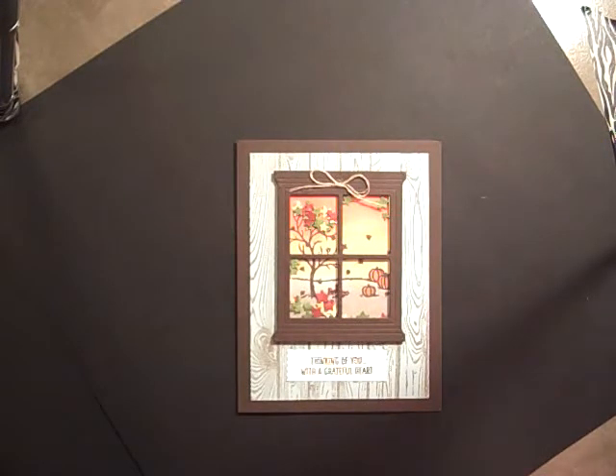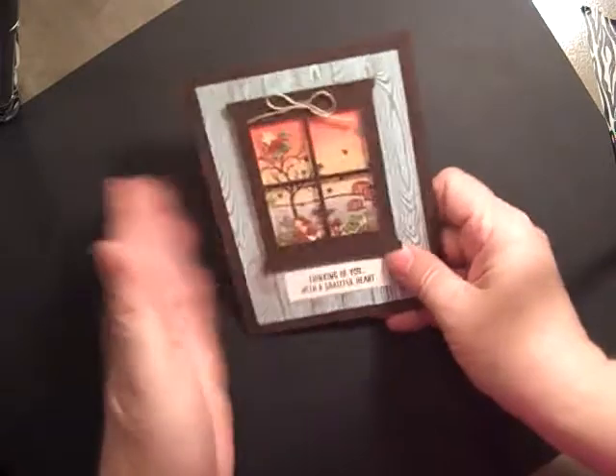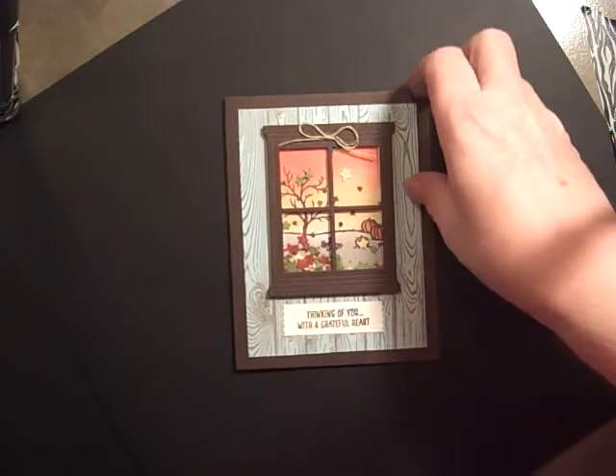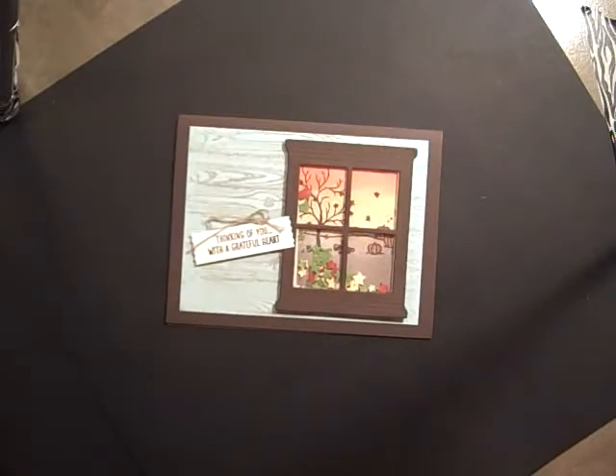Hi Stampers! Today I'm going to show you how to do a shaker card. This is the card we'll be making. You can see they are supposed to resemble leaves, but they're actually stars. So we have it in this format, and if you mess up or you just want to do it this way, you can also do it sideways. Let's get started.